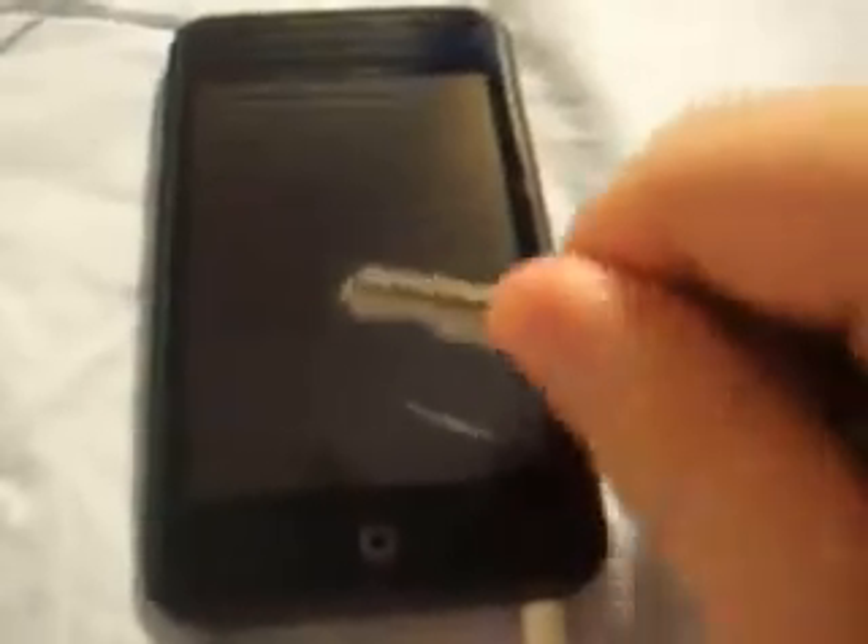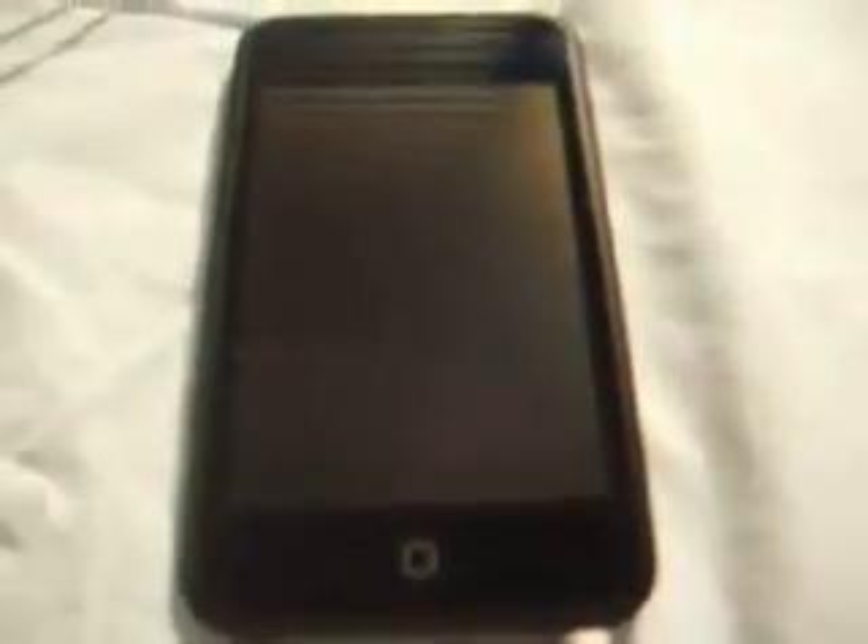Let's up the ante. This is a key. This is the iPod Touch. This would be a scratched iPod Touch. However, it is not. No scratches.